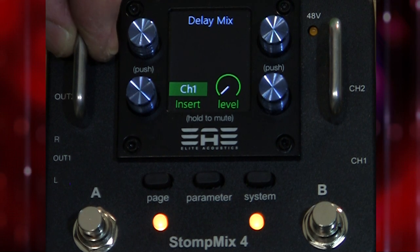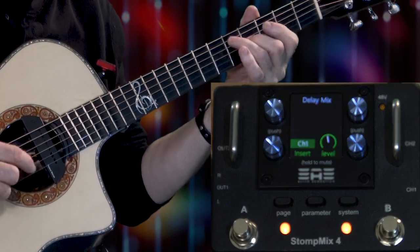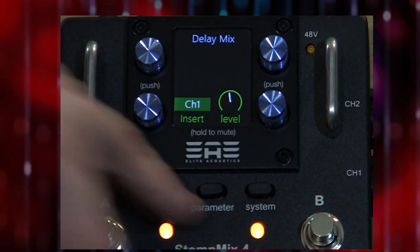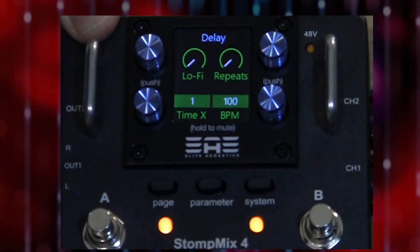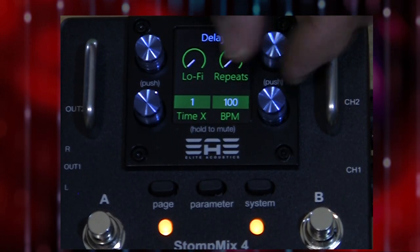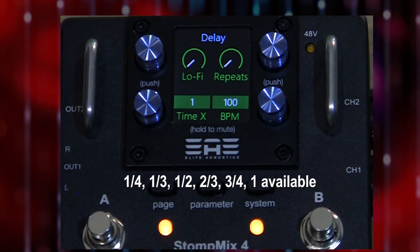Clicking the page button again gets us to delay — manual delay. My channel one now has delay on it. Hitting the parameter button gives additional choices for the delay: lo-fi mode, feedback repeats, BPM, and note divisions — quarter, half, three-quarters, one, and I think there's two-thirds in there too.